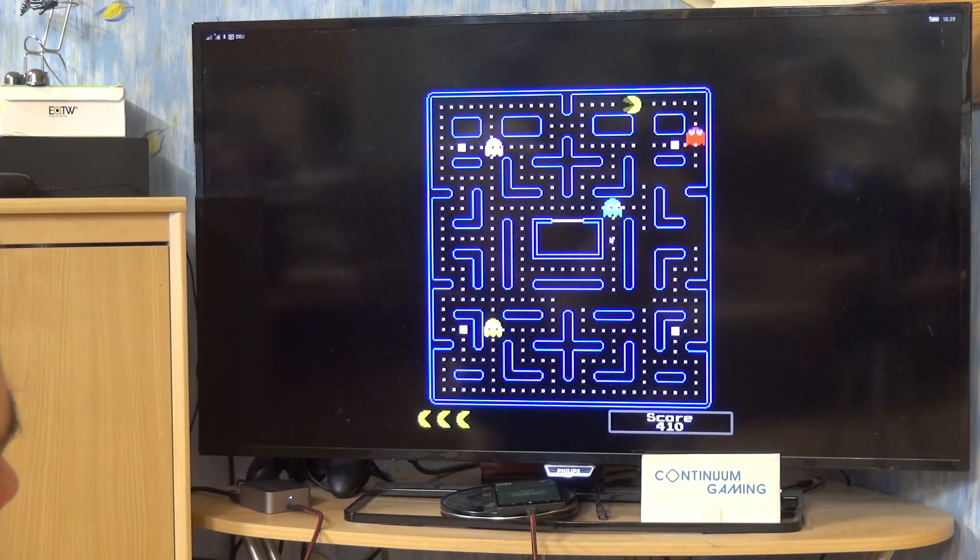Just get all the different points — you can see them, we are going to eat all the points. And if you eat one of the bigger points, then the ghosts can be eaten by yourself. The problem is it's only going to last for a couple of seconds.